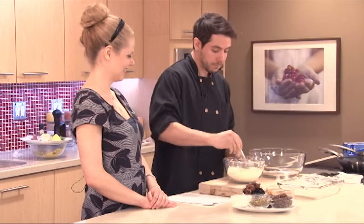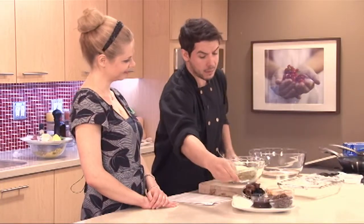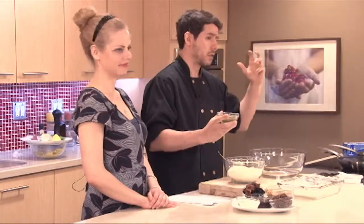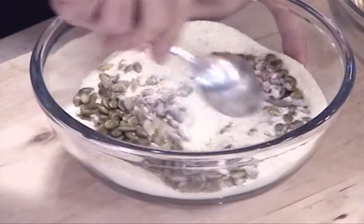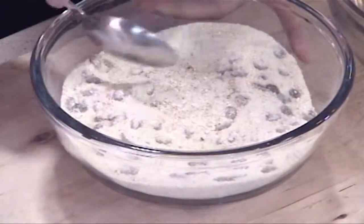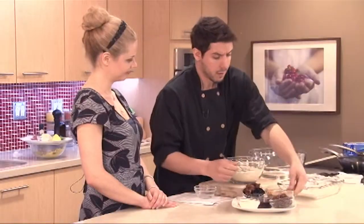We have our dry ingredients combined. We can add our pumpkin seeds — any sort of seeds would work; sunflower seeds would be great. Mix that through. I also have dates on the list, and you can add blueberries as well.